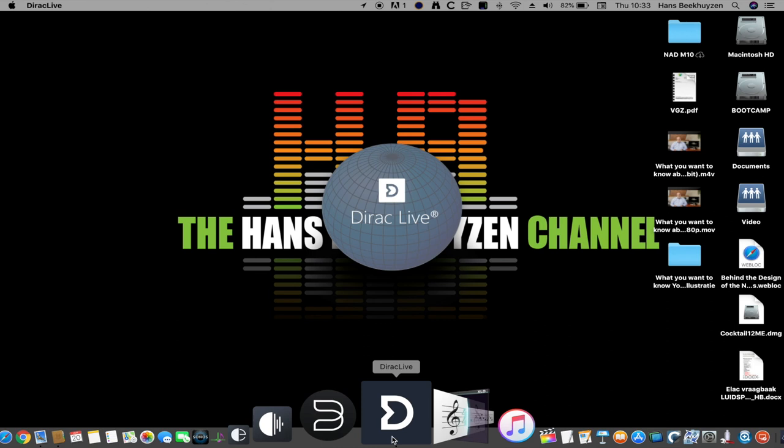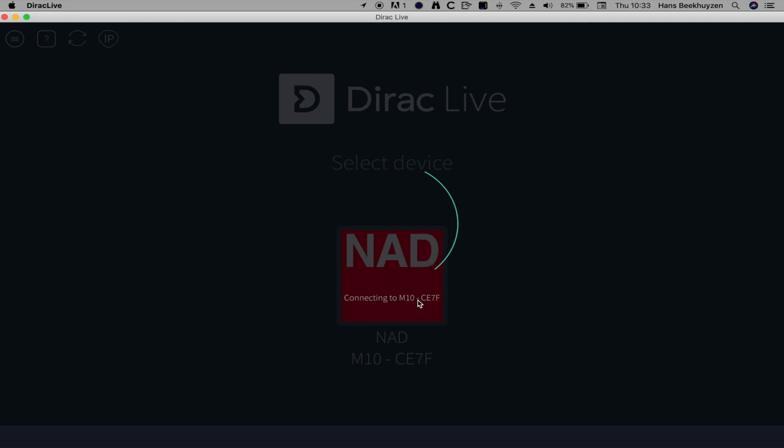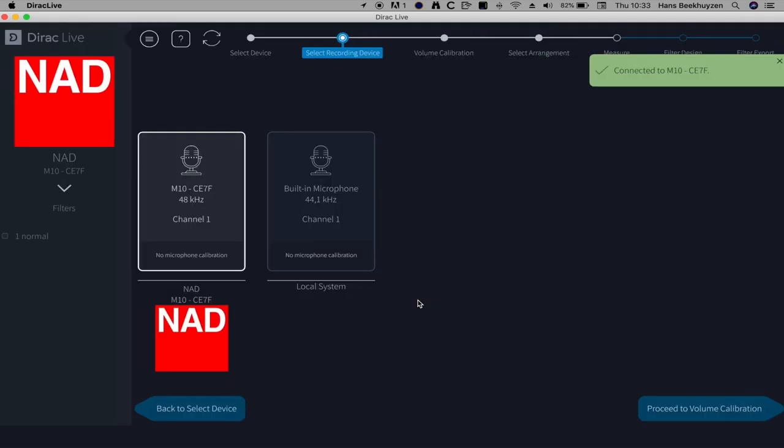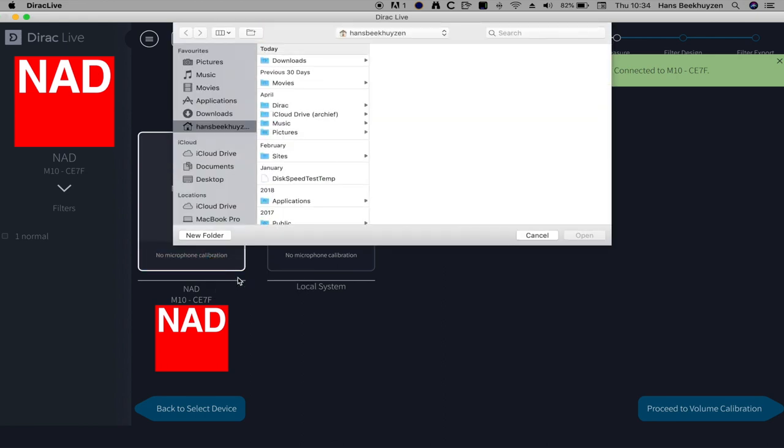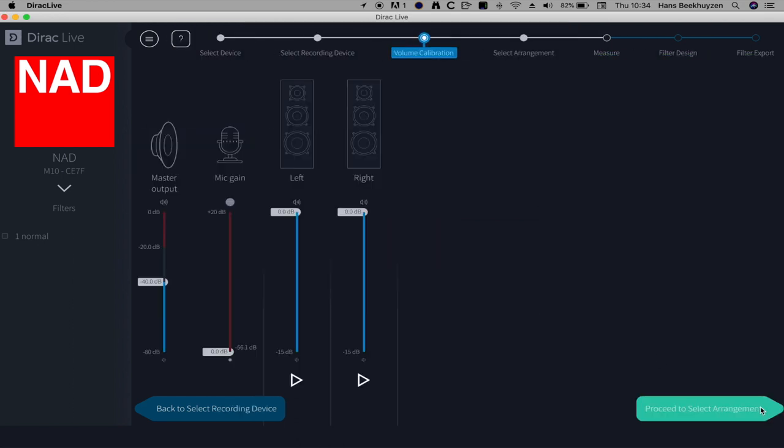Then plug in the supplied microphone into the USB socket on the rear of the M10 using the supplied 3.5mm jack to USB adapter. When the program is started it will detect the NAD device or devices on the network. Select the M10 and select the M10 connected microphone. Normally you need to select the calibration file. Then you set the loudness of the measurement signal so that it is in the low region of the green section.